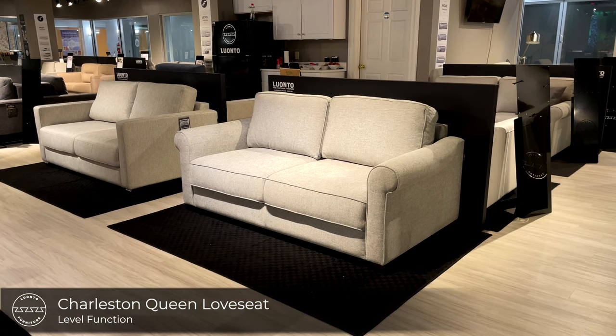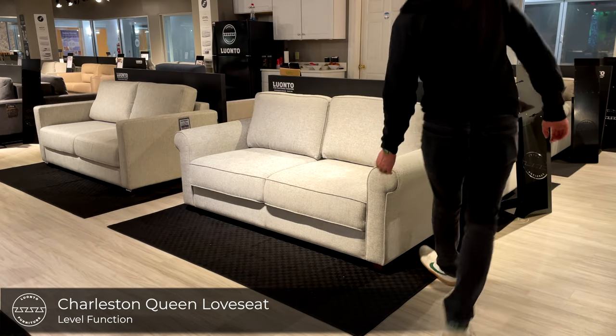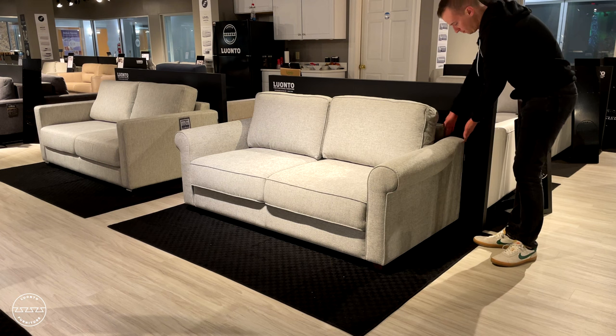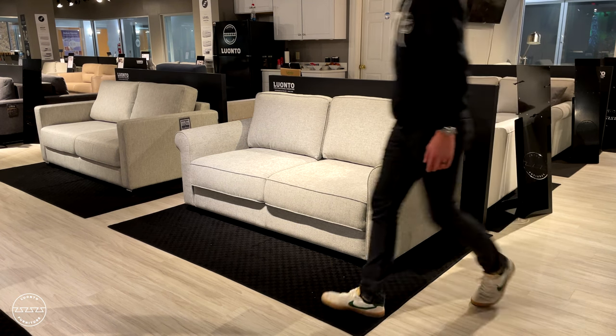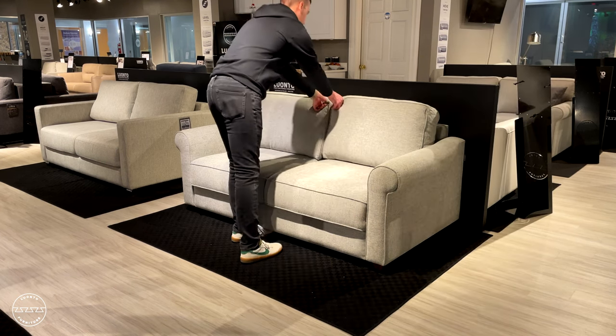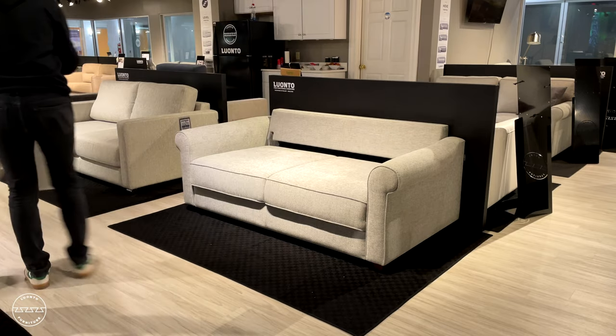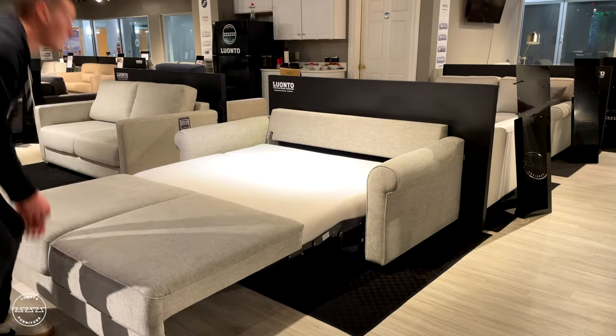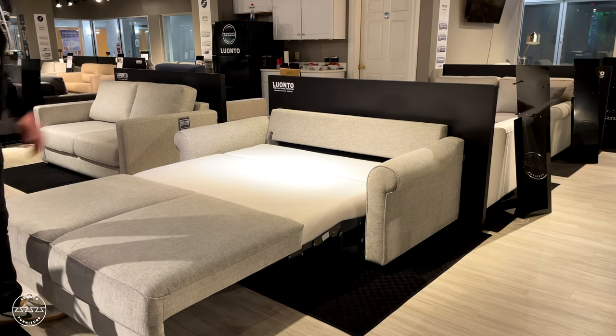Charleston is new to our collection. It features a rolled arm in the front that gently fades to a track arm in the rear. Charleston is paired with our new level function, so to operate simply remove the back cushions, lift from the front panel, and take a few steps back to reveal a queen size bed — 60 inches wide by 80 inches long.